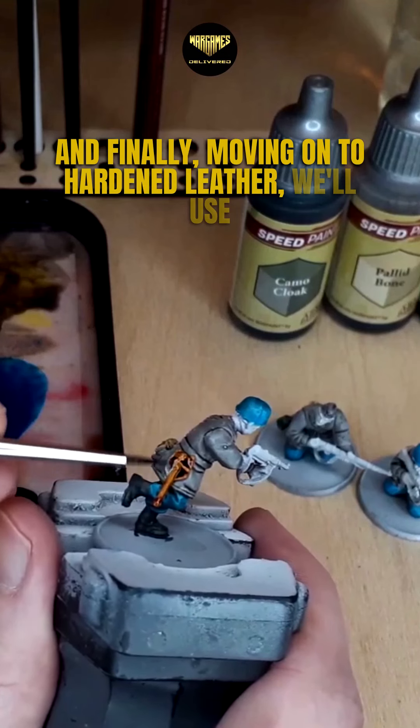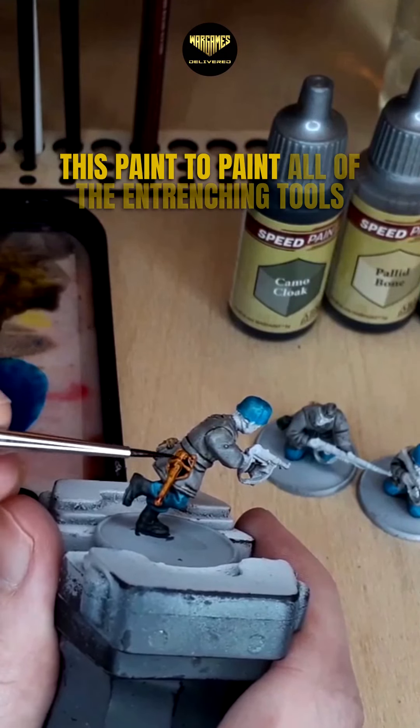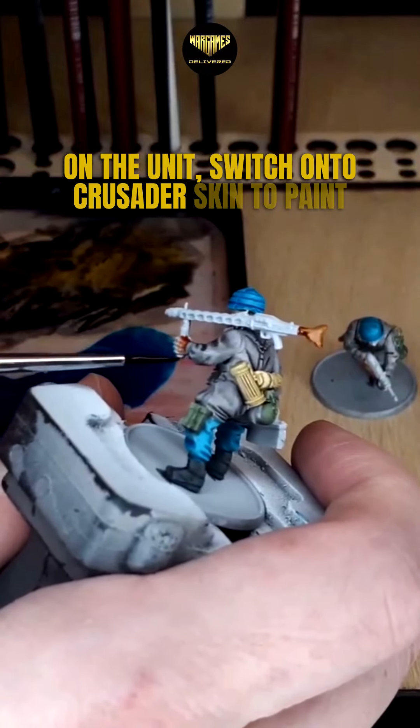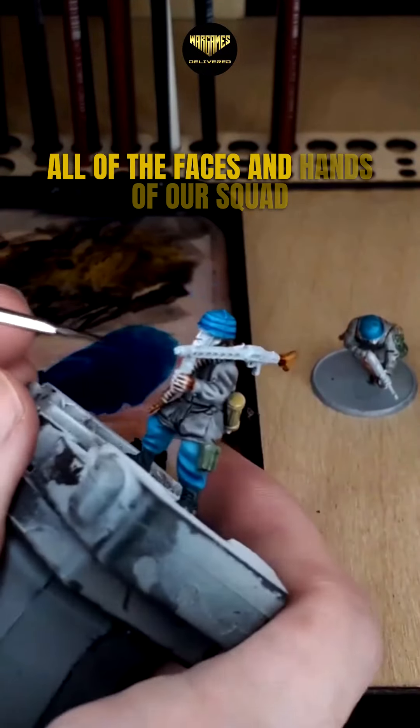And finally moving on to Hardened Leather, we'll use this paint to paint all of the entrenching tools on the unit. Then switch onto Crusader Skin to paint all the faces and hands of our squad.